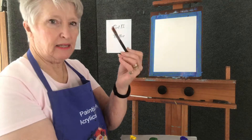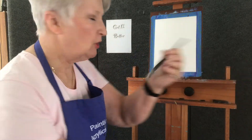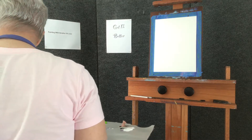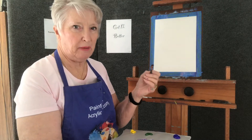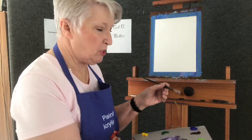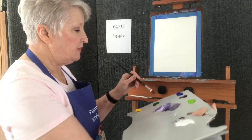I have a synthetic flat brush. I'm going to tap it off in the water, tap it off on the paper towel. It helps pick up the paint better if the brush has moisture in it, but you don't want it sopping wet. So I'm going to pick up the green.